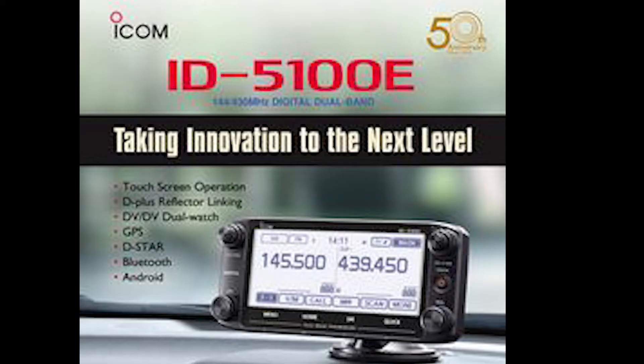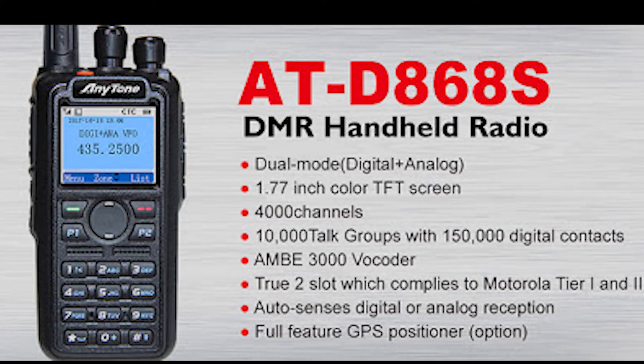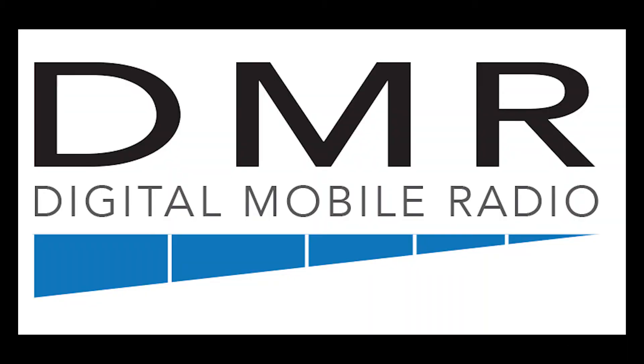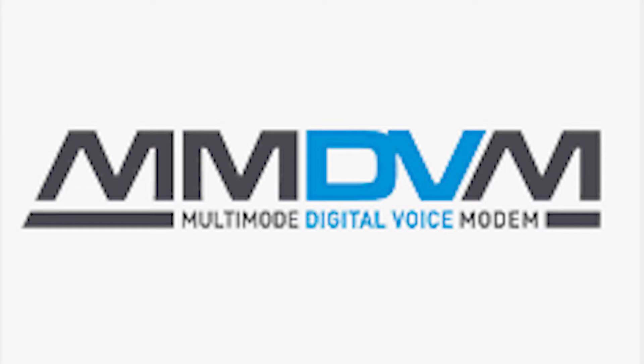Over the past few years there's been a relative explosion in the amount of digital mode radios that you can purchase, and as they've become more popular we've seen more repeaters spring up dedicated to these digital modes. These have tended to be single-mode systems, such as operating on Icom's D-STAR, Yaesu System Fusion, DMR, or P25.